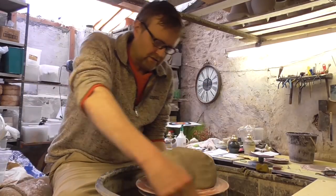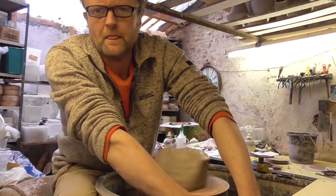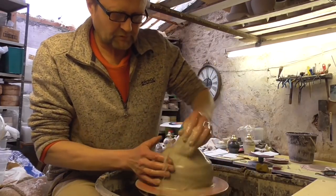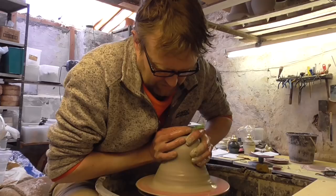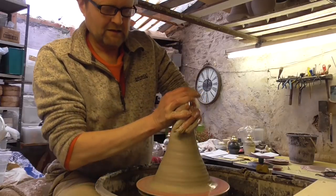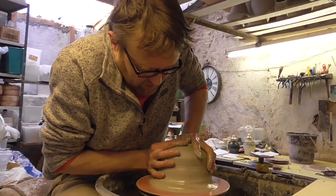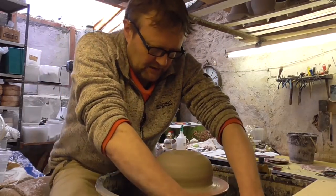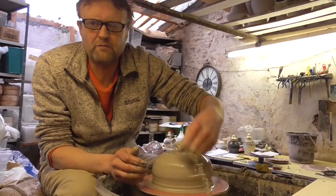I've got a six pound ball of clay again. So when I'm centering big lumps I like to comb it up like that, and then what you can do is just push it back down, and that sort of gets it centred pretty easily. A lot of people do it with smaller pieces like that as well, but it's a lot better for bigger stuff.